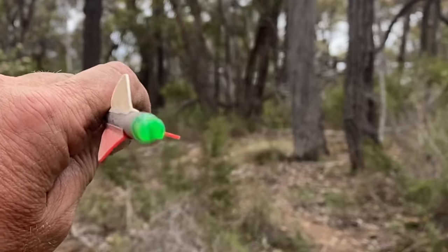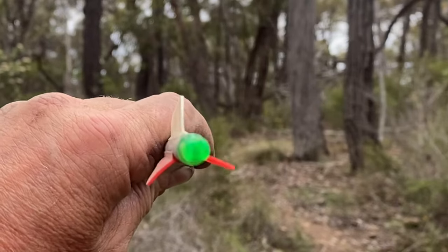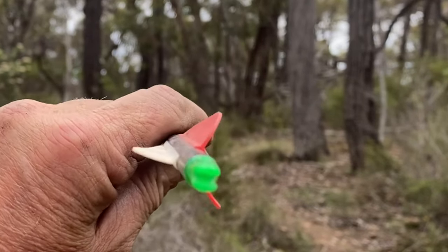Right now it's in the wrong position. That nock is running up and down with that white fletching. That white fletching is supposed to be facing the other way.